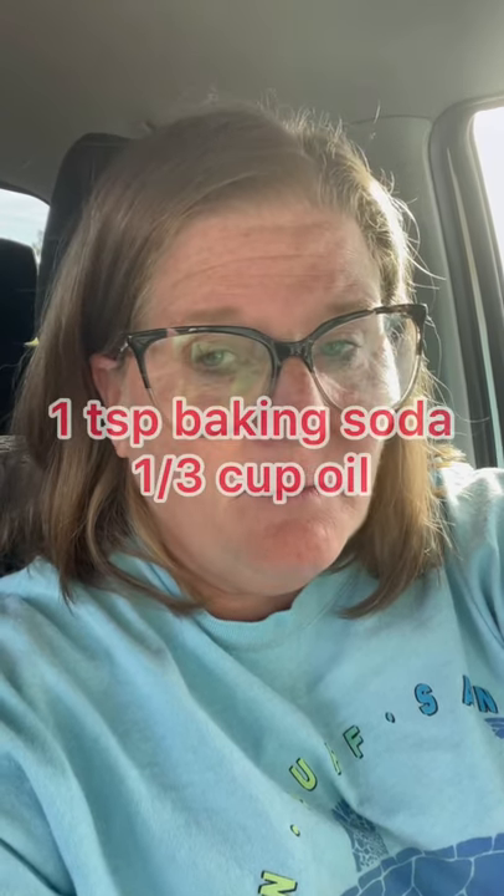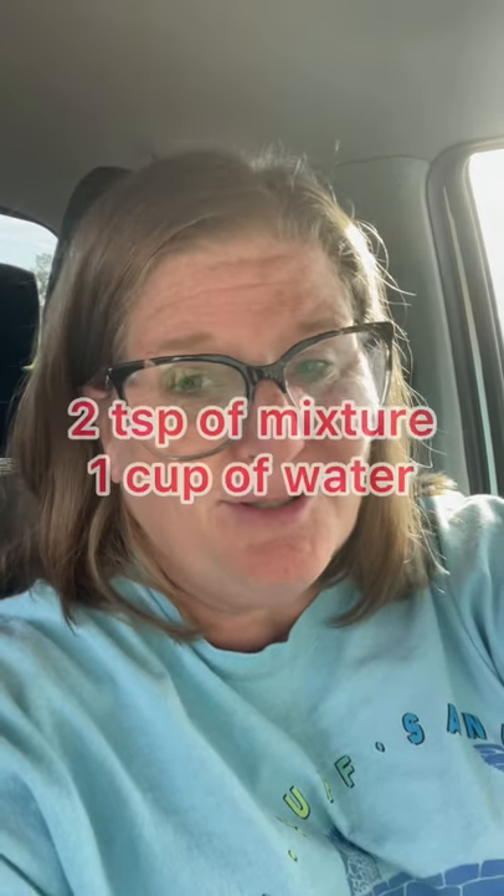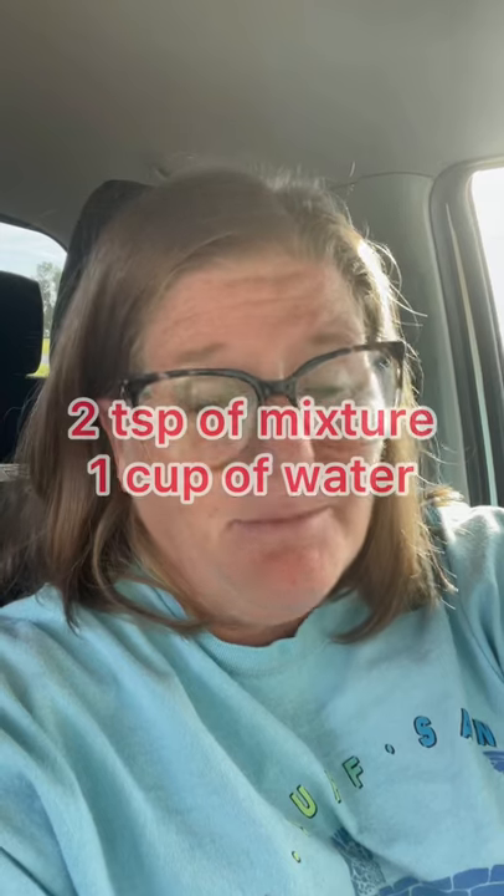If you take a teaspoon of baking soda and one-third cup of cooking oil, mix that together real good, and then take two teaspoons of that mixture and mix it with a cup of water and spray it on your plants, it'll get rid of your aphids.